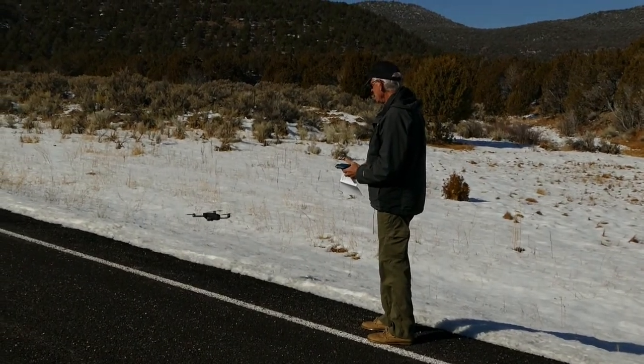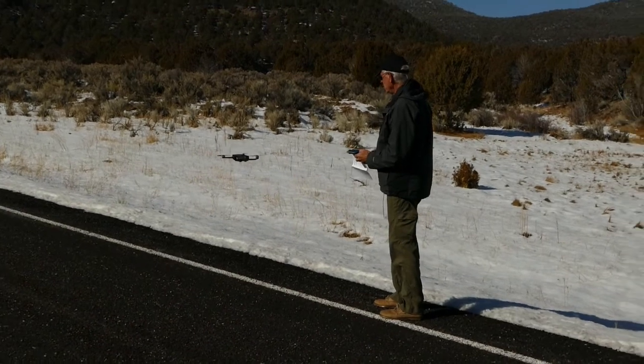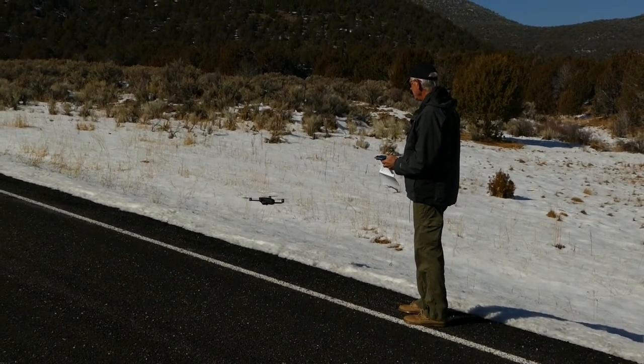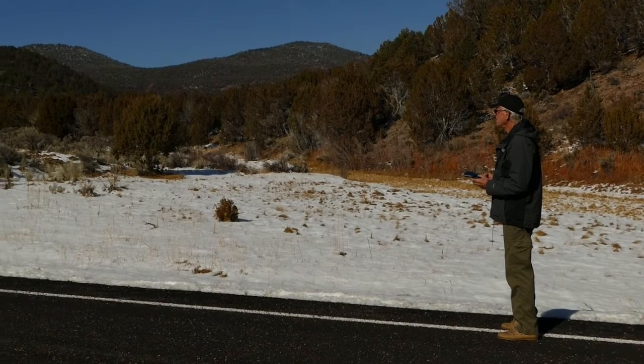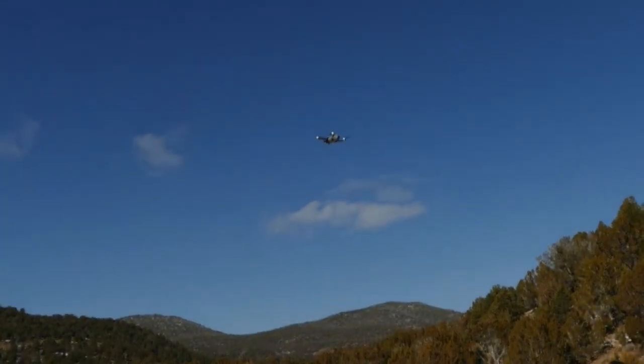Let's go see if we can fly this thing. We have the automatic takeoff and landing feature, but I want to see if I can do it manually. Not too bad! Now let's just take off and fly around a little while and see if we can do it without losing it or crashing it.